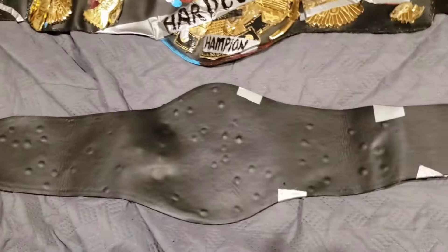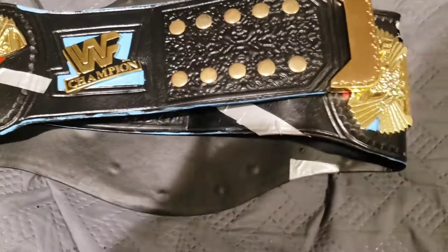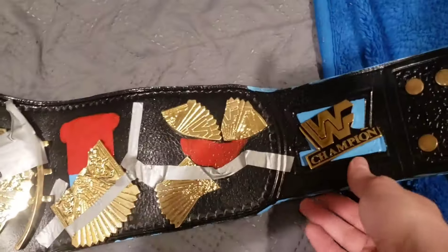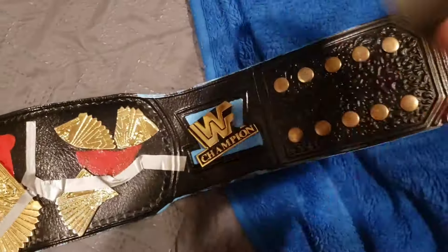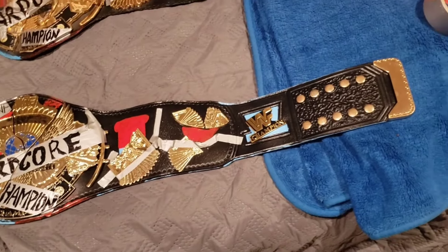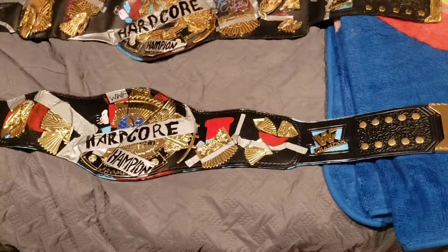Let's flip the belt over — just an array of bolts on the back, and it has nice smooth leather backing with a bit of tape covered up. The belt is flexible, and I don't mind smacking the belt around because it's a hardcore belt. Obviously I'm going to do a bit of touch-up to try to make the belt look as accurate to the one above, and luckily he included a roll of duct tape to help me out. I'm going to pause the video and make some changes.